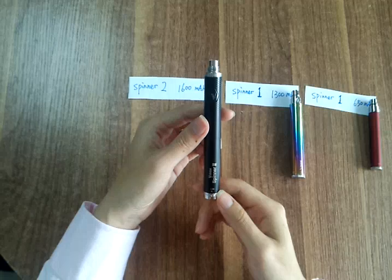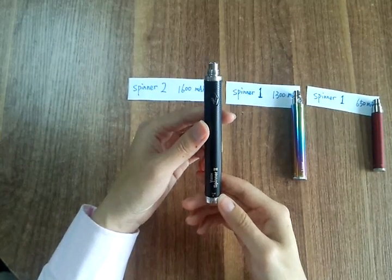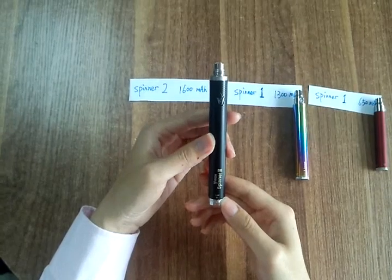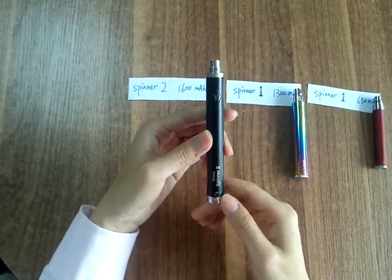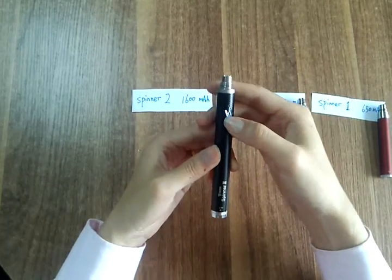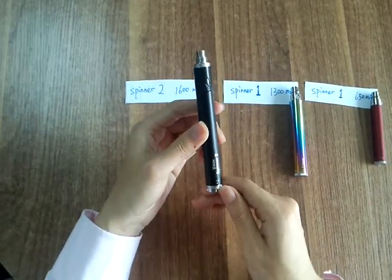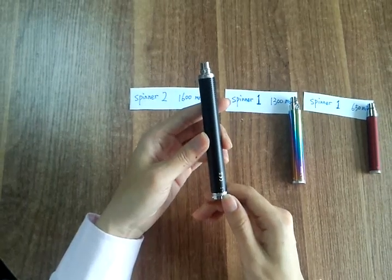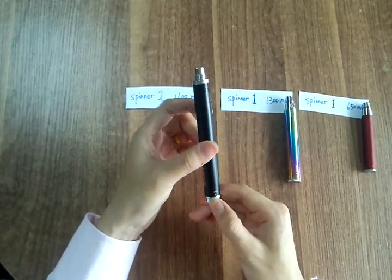The Spinner 2 has a lot of improvements over Spinner 1. First, the switch and button spin are bigger than Spinner 1, so you could more easily control the Spinner 2.